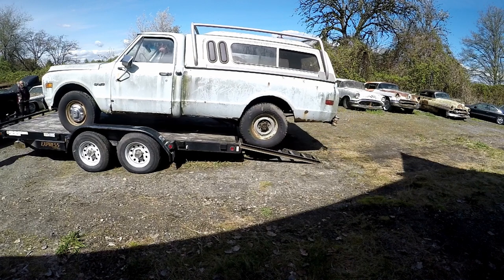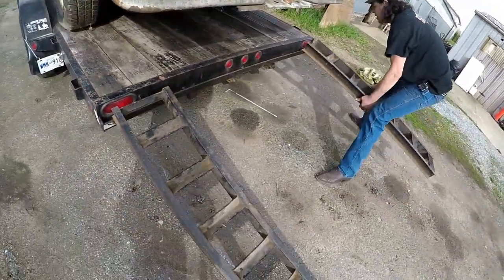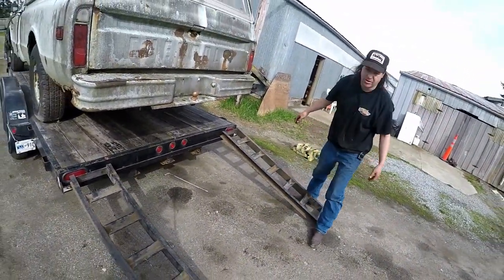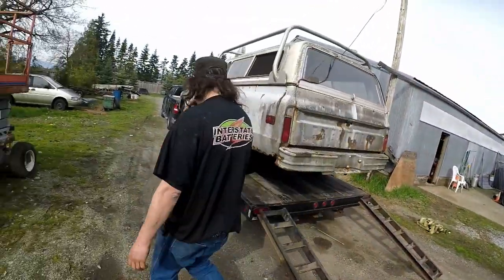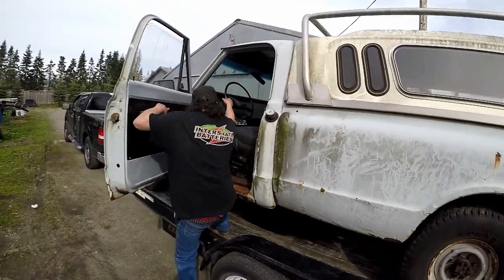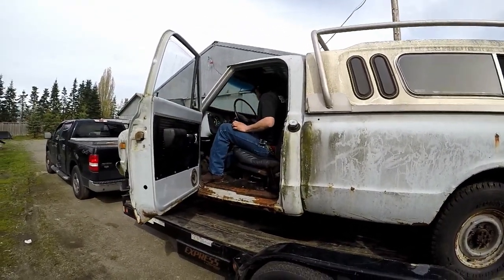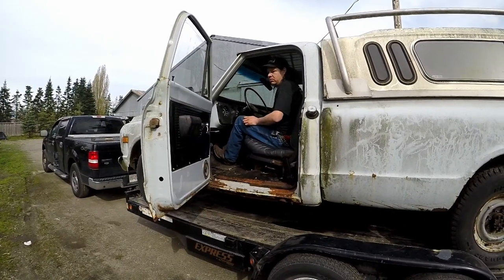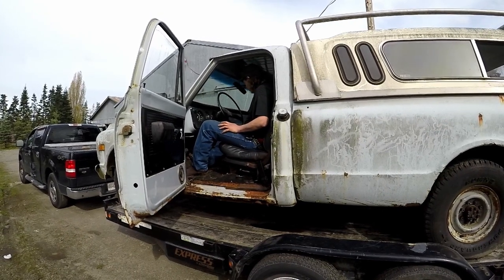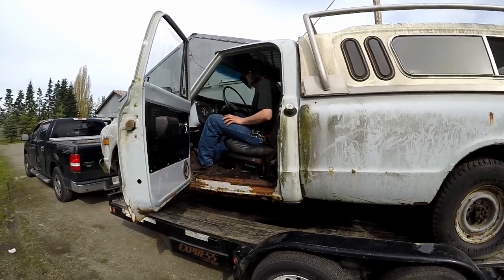It's got rust, as you can see, but it's really not a big deal — just the front fender and the cab mount. I bought this really because of the 350 and TH400 in it, and it runs good. The gas tank we found out is leaking, which is no good. But we just touched the key and there you go — no complaints.